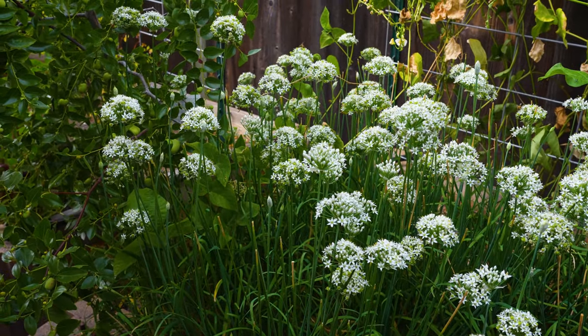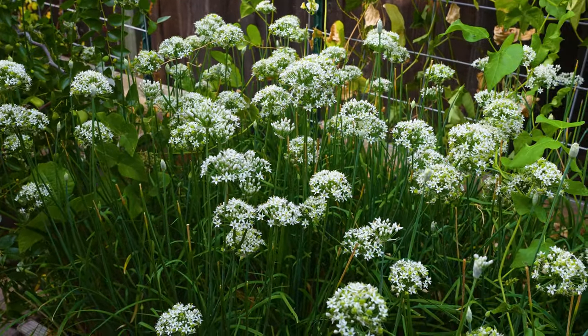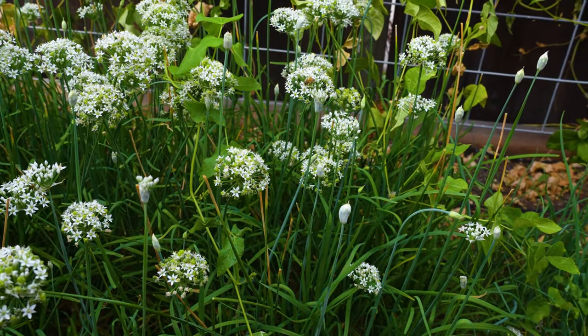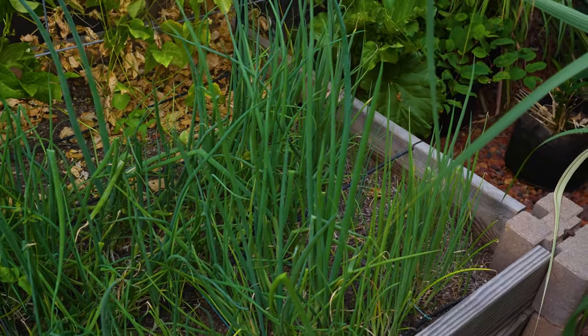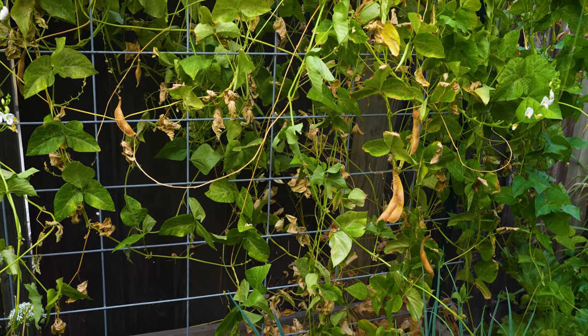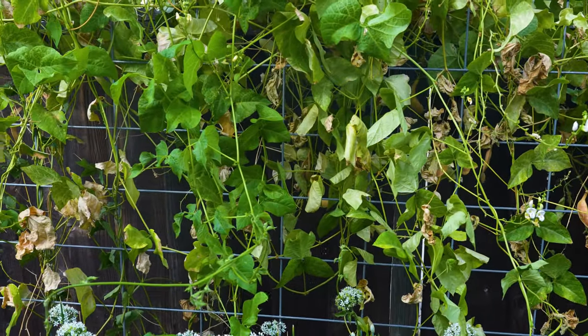The last raised bed on the east side has Chinese chive with lots of flowers and also lots of bees. On the right-hand side is Chinese onion — the green onion — which we use a lot in Chinese dishes. On the back, this is a white bean from Yunnan province, China — it's probably a type of lima bean.